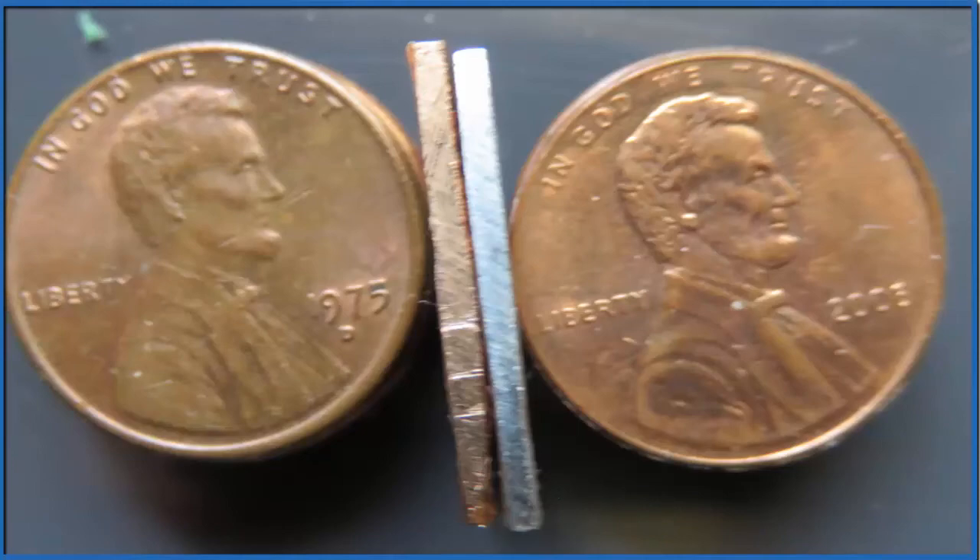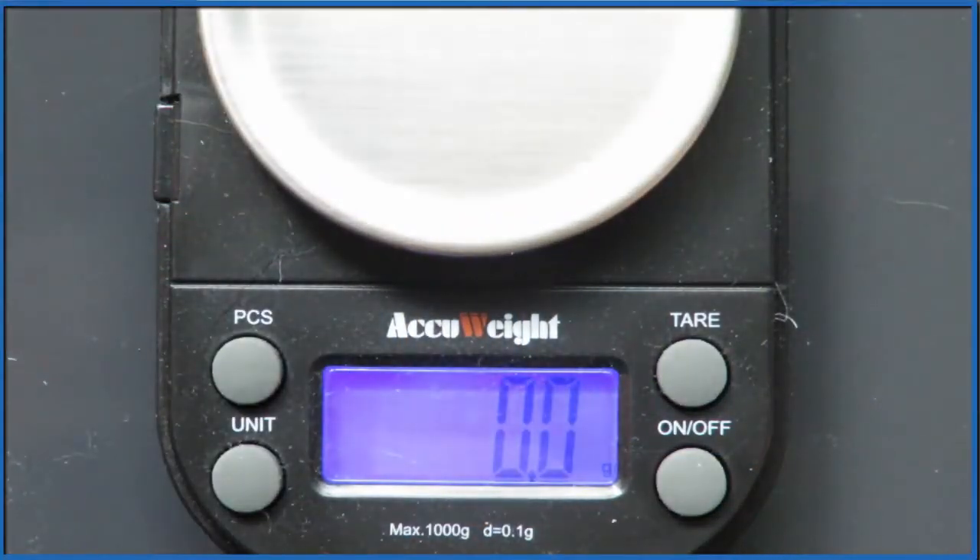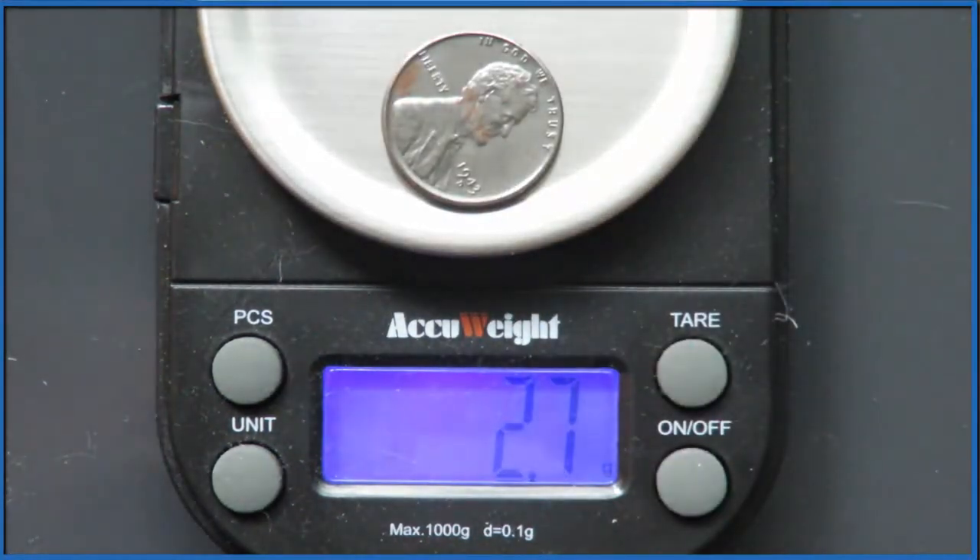We could also take a look at one of those steel pennies they had in World War II when they were trying to conserve copper. That's 2.7 grams — so not much heavier than the solid zinc pennies.